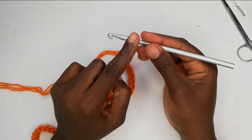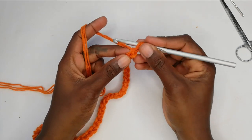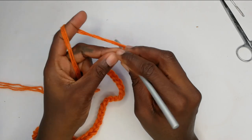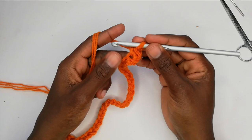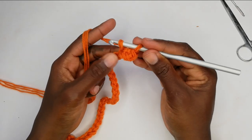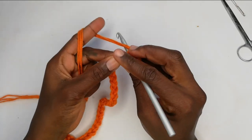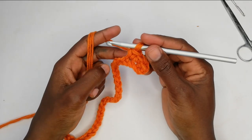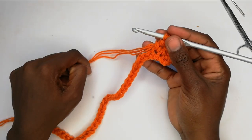We are going to start off with row one. We are not going to work on this first chain — we're going to skip this first chain and work on the second. Go into that space, pull up a loop, yarn over, pull through two — that is a single crochet. In the next space go in, pull up a loop, yarn over, pull through two — that's our second single crochet. Row one is just a row of single crochet all the way to the end.